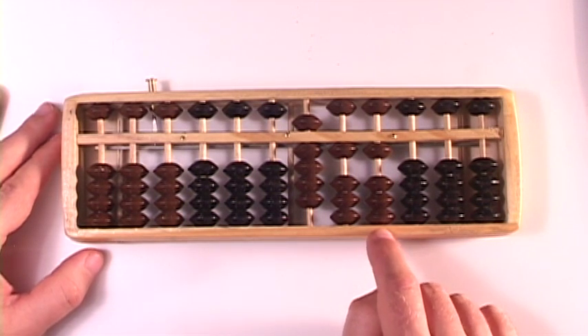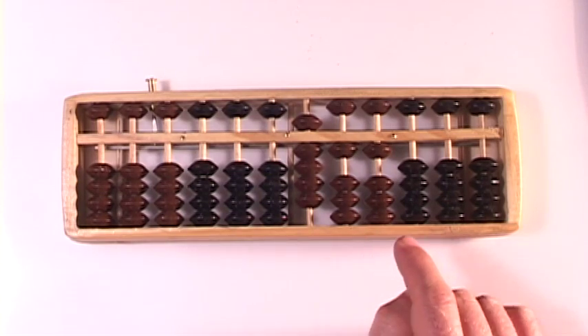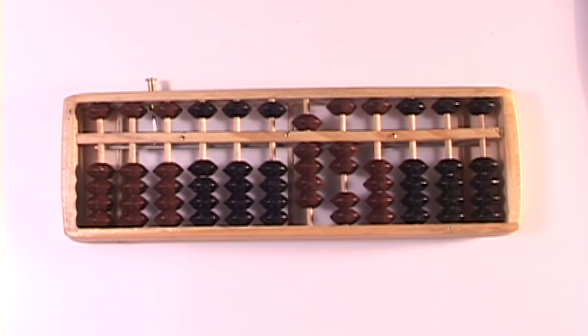And we need to add a 9 here. Complementary numbers — when adding, we subtract the complement and add 1 in the next column over. There it is. Our answer is a 9, a 2, and a 0. 920. 851 plus 69 is 920.